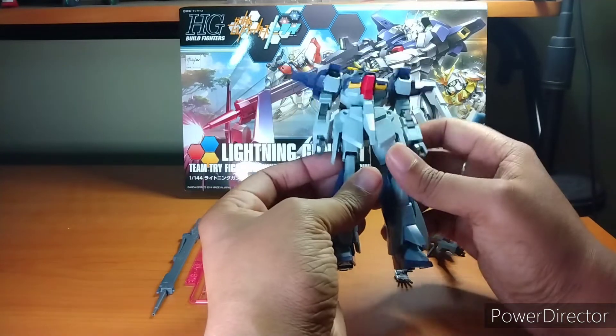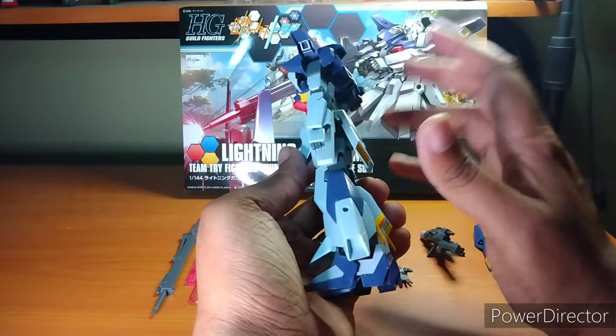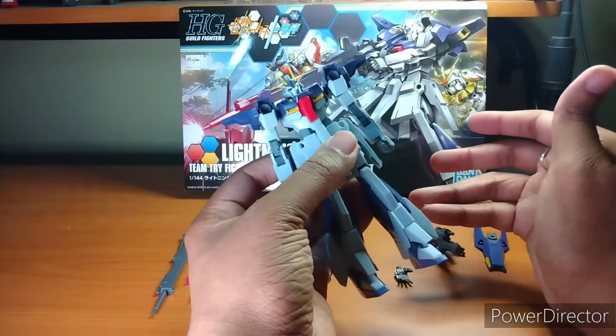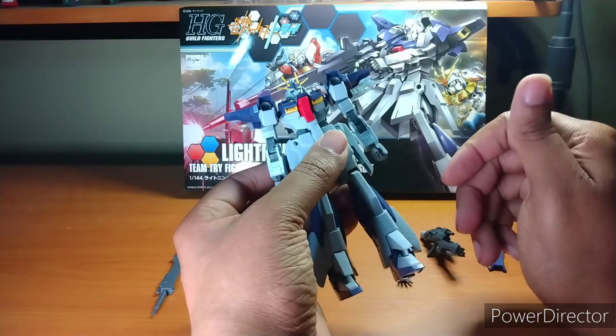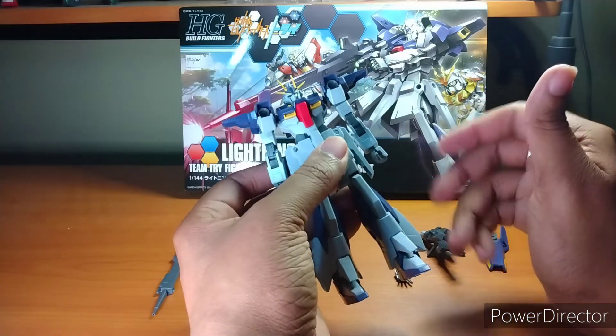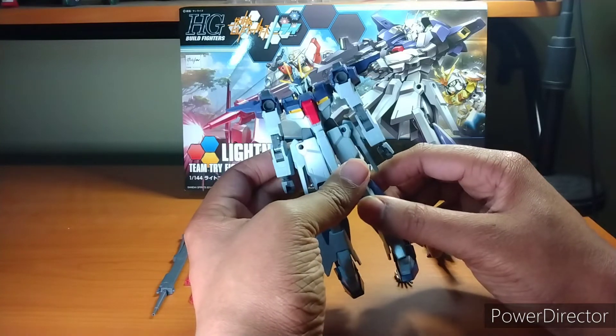It's because the kit comes with a backpack for the Lightning kit — the Lightning Pack — which gives it its full wing so you can transform into plane mode. Because again, it's based off the Riggazee, and the Riggazee can transform into a plane mode.